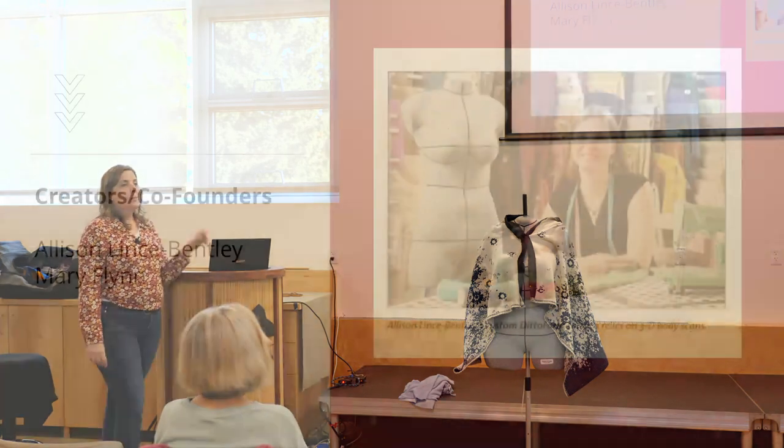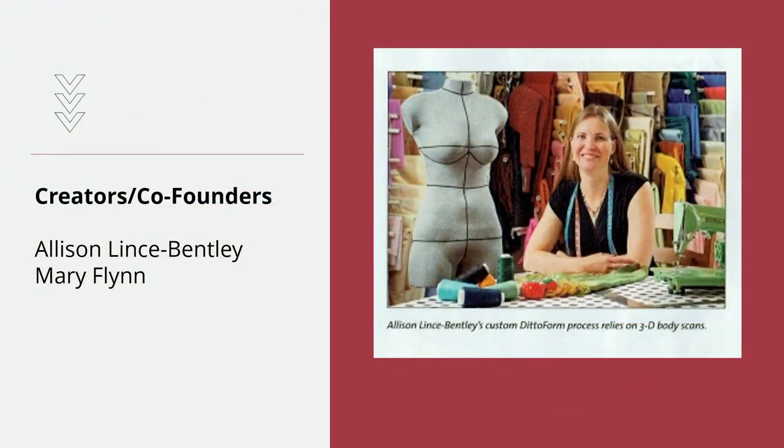I didn't come up with this idea. The co-founders were Mary and Allison. Allison was the true seamstress who knew all these different techniques — the duct tape and others — but figured there had to be a way to get from a 3D image to a usable model. She wondered why it hadn't been done, and the reason is because it's hard: humans move even when we're standing still.